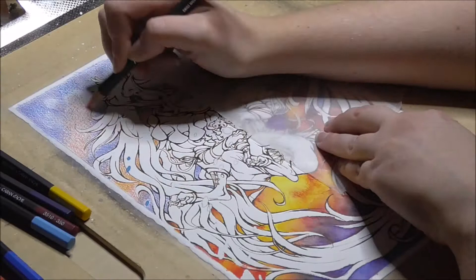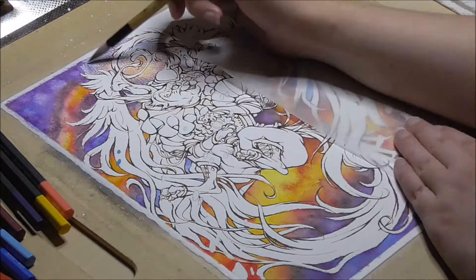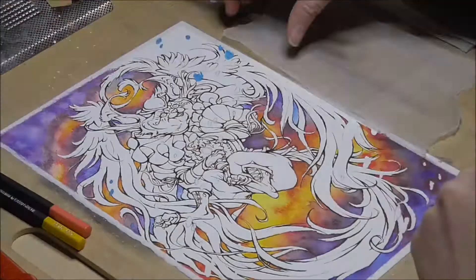When one of your pencils or markers — watercolor markers — don't work properly, or don't give you the desired results, it's not always to blame on a faulty marker or pencil. It could very well be your paper.